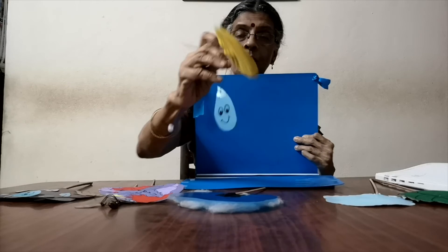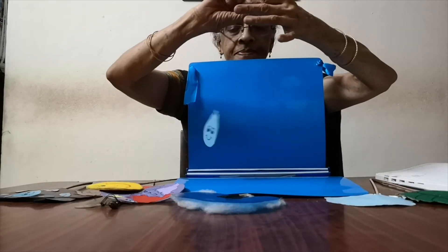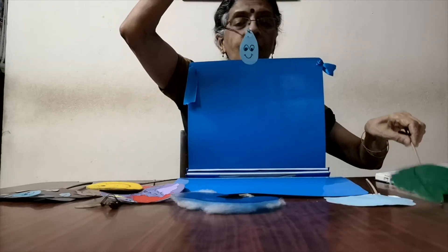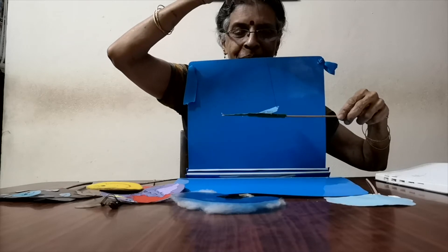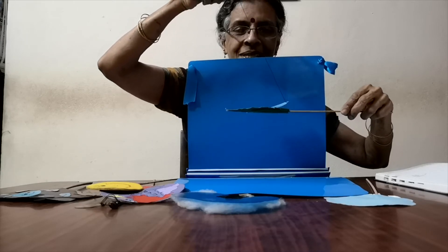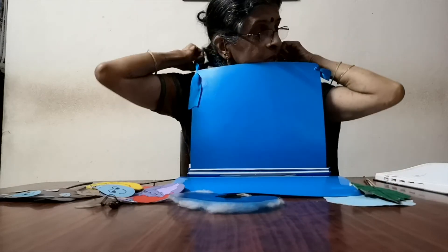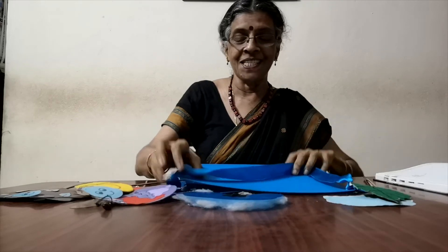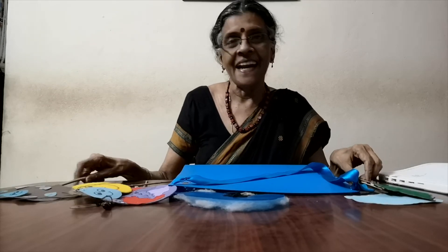So where is my sun? Where is my raindrop? Here — this is how I did it. This is my raindrop. Pull up — that's how it is. I am sure you can do this for your school project, perform in front of your parents, your teachers, and all the other children, and have a lot of fun bringing science to life with puppets.